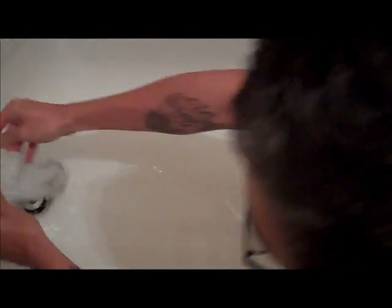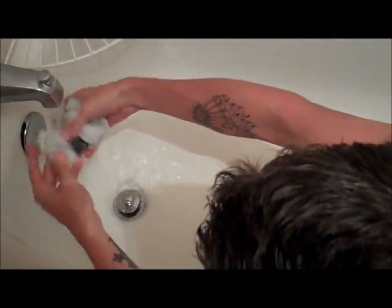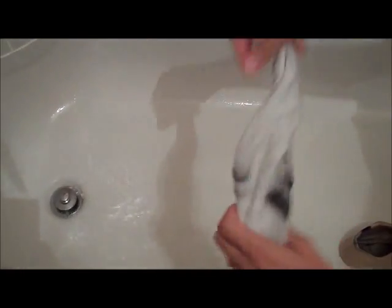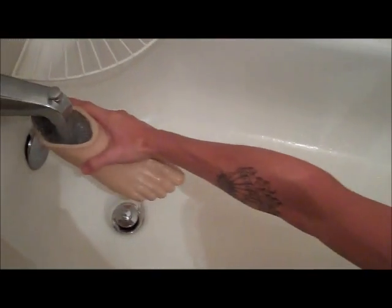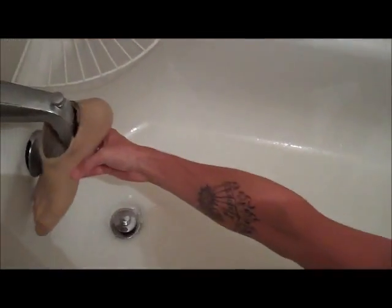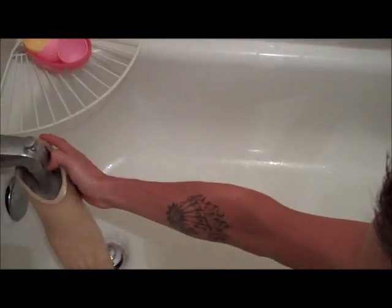Just rinse all this out. Fill it up. You can see all the dirt that was in there. Just getting all the salt water and crap out.